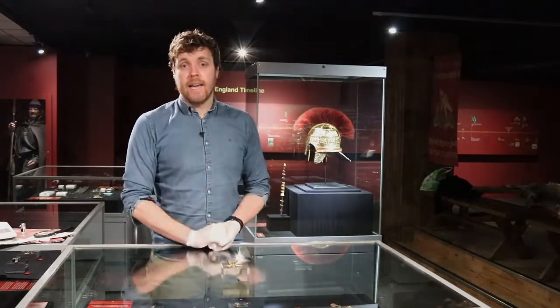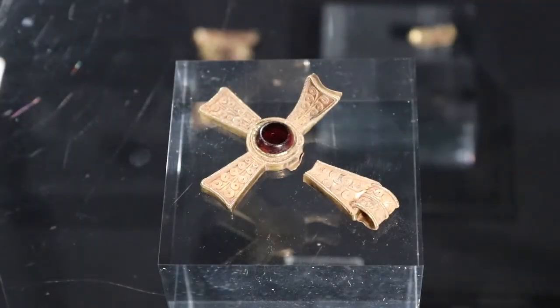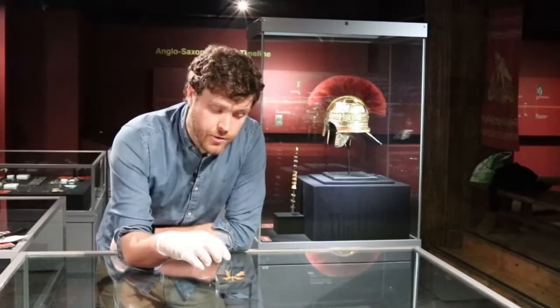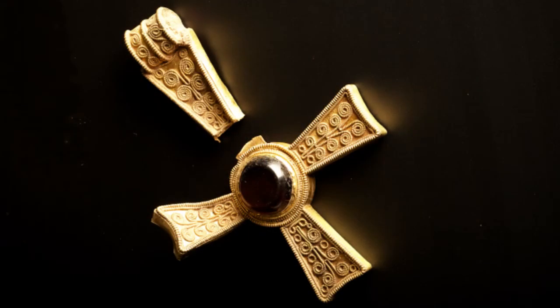Welcome to another episode of Staffordshire Hoard Object Focus in celebration of the BBC's Art That Made Us Festival. Today we're looking at object 588 — a gold cross pendant or pectoral cross with filigree wire decoration and a big round garnet in the centre. Filigree is decoration using fine wires soldered and fixed onto the surface of this cross to create these lovely spiralling patterns and bordered edges.